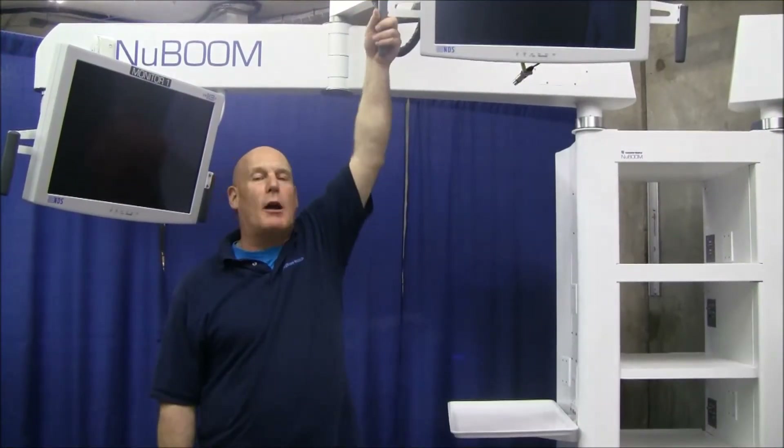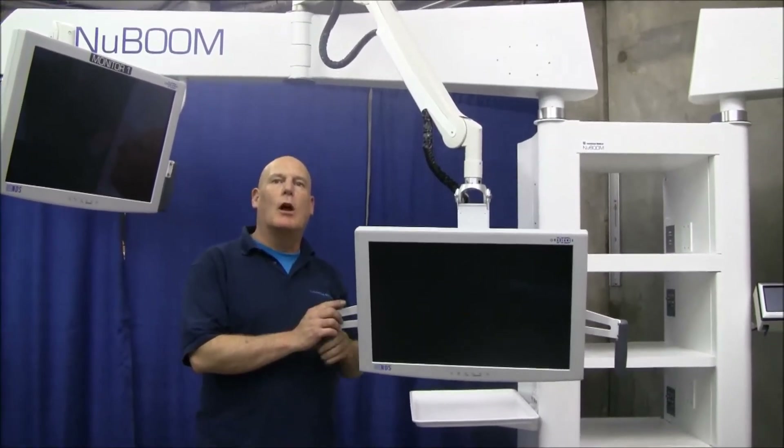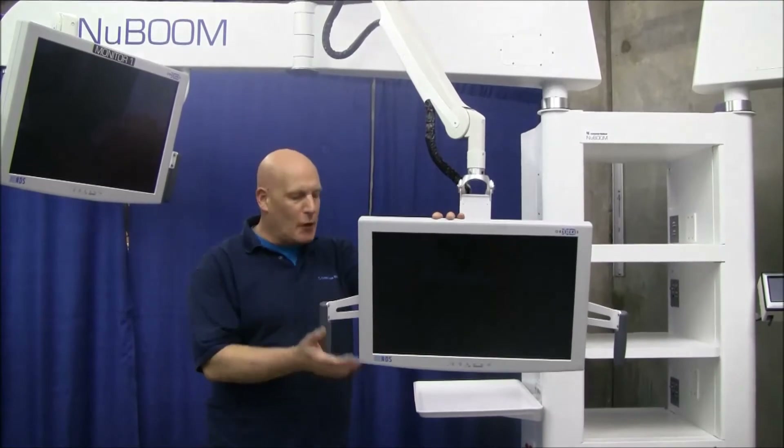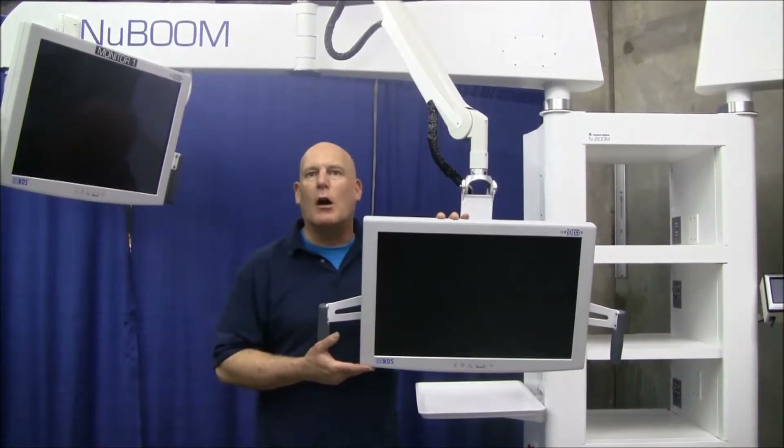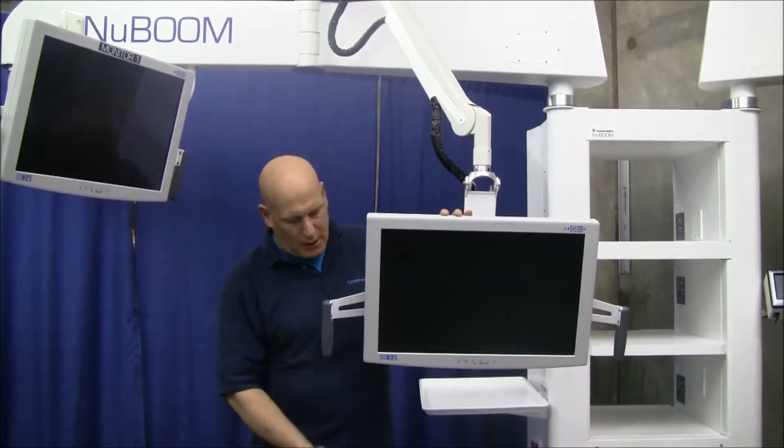It is the inner monitors of the M4 where you will notice a requested improvement — being able to lower the inside monitor further down than previously. The new monitor arm assembly drops the monitor down considerably, about 48 inches.